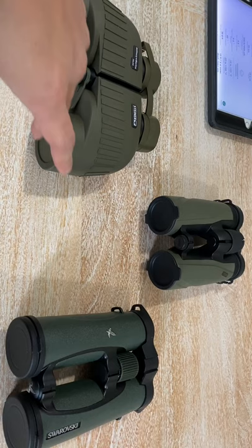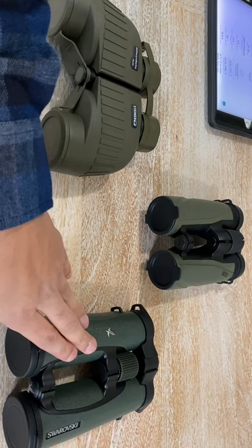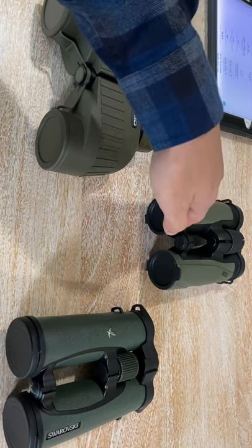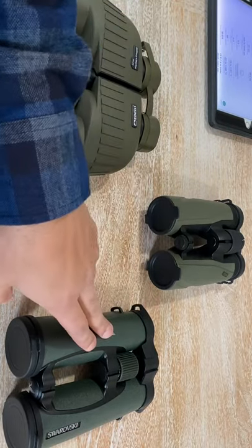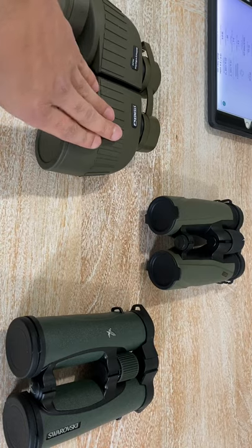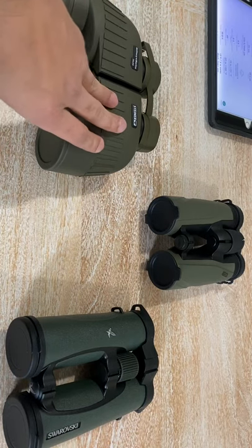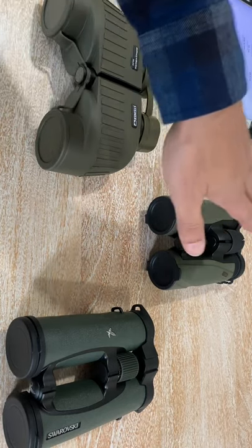You can see two more binoculars on the table. This is my primary birding binocular, the Swarovski EL 8.5x42. This is the Meopta MeoStar Air 10x42. And this is my Steiner Military Marine 10x50. I don't have the exact same magnification to compare across all three, but I don't think that matters much — what we're going to talk about is not magnification but other qualities.